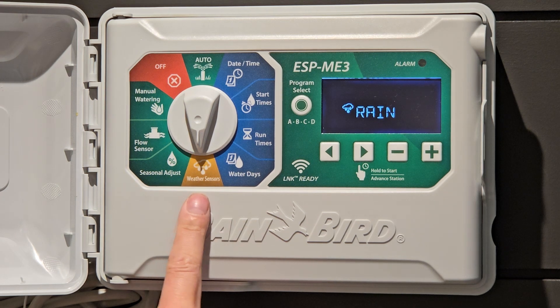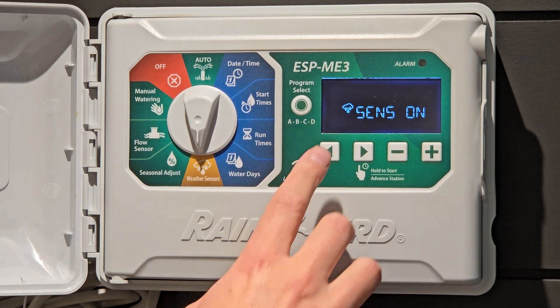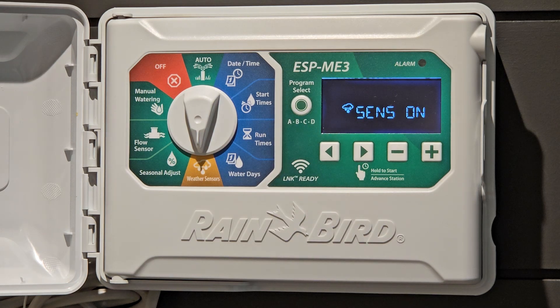Weather sensors — if you have a rain sensor, for instance, and you see this icon flashing, it means your system has been suspended due to rain.